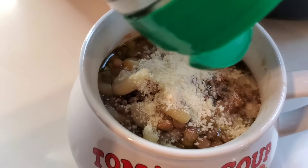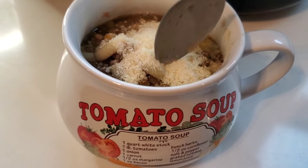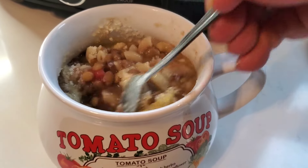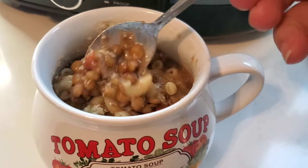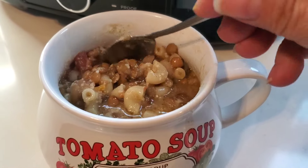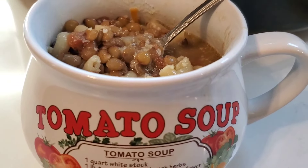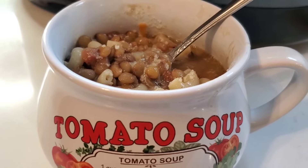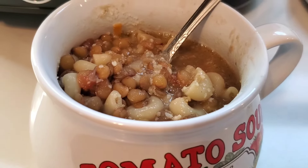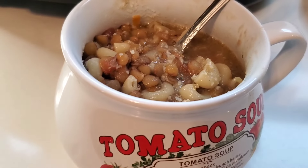Then I'm just going to top that with some grated Parmesan cheese and just mix that right in there. Oh, this is so good. Even my husband likes this soup, and he doesn't typically go for meals that don't have meat in them, but this is one that he really likes too.